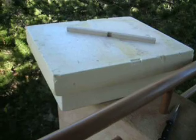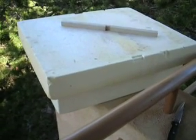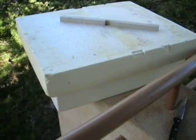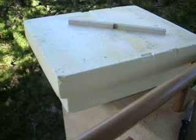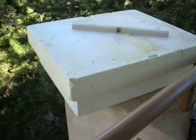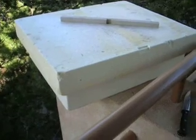This is a feeder, and in here I have one-to-one water-sugar solution, one-to-one by volume. And I have some bleach in there — about two teaspoons of bleach. And that keeps the mold from building up.